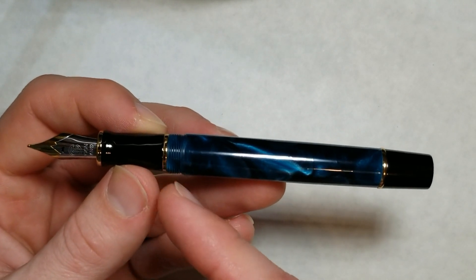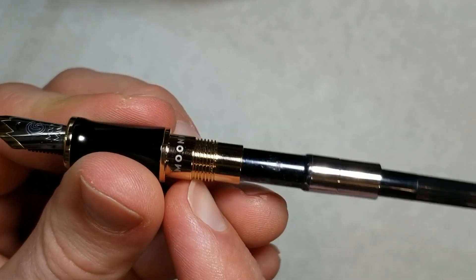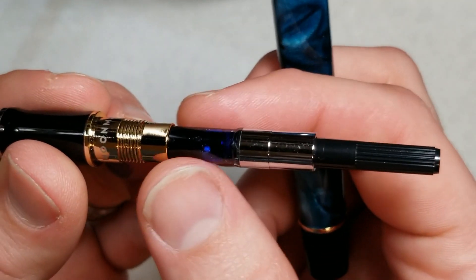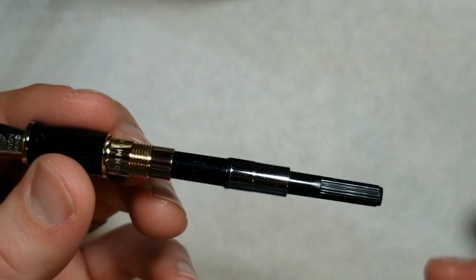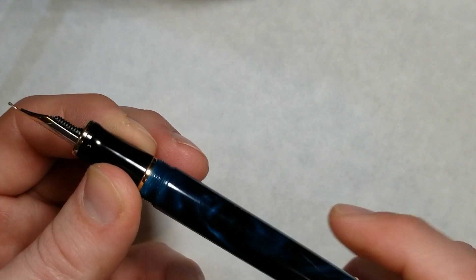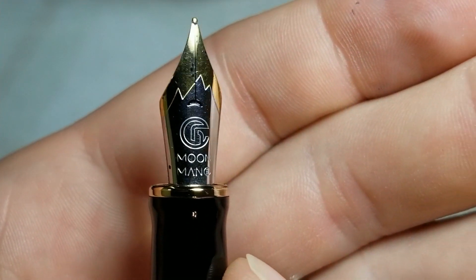There's a metal band towards the end of the section going into the barrel. Taking the barrel off, we see some Moonman branding — that looks sharp and nice. That's really the only branding on this pen besides the nib. We've got a standard converter with an agitator in it, does a good job, no complaints. And there's a nice metal collar — very clean, very nice design.